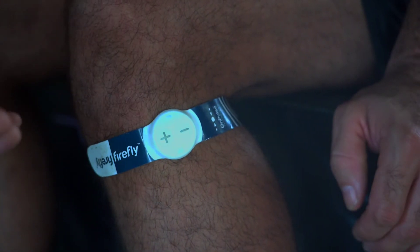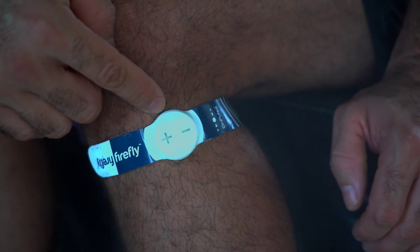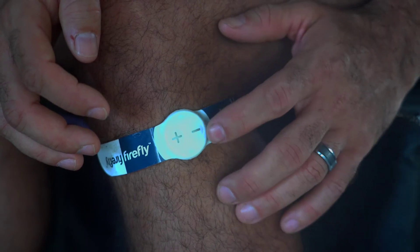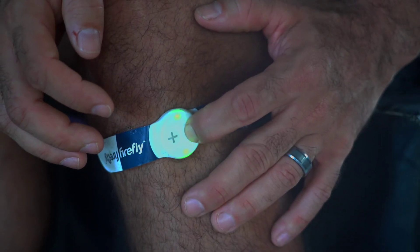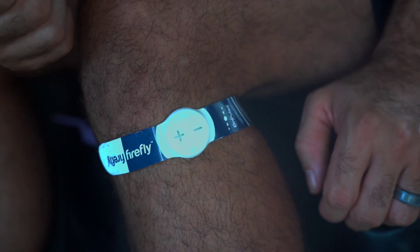The Firefly has levels one through seven and the level will be indicated by the number of flashes of the green light. To turn the device back off, simply hold the minus button for three to four seconds and you'll see the lights have stopped blinking and the Firefly flutter has stopped.